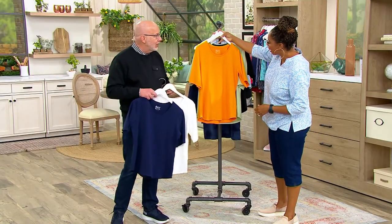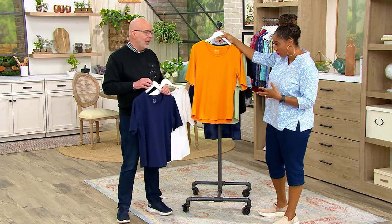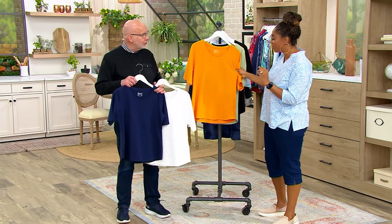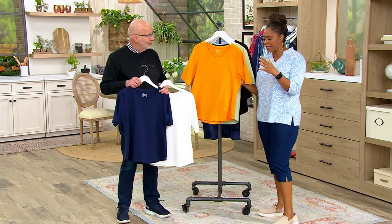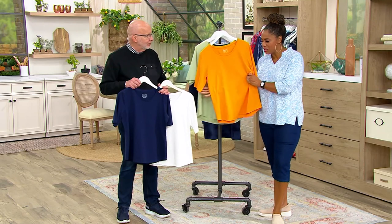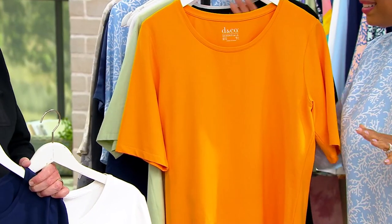The colors are beautiful — can we just talk about the saturation? The fabrication is amazing. This is beefy, a really nice cotton — definitely not heavy, but you feel like this is a substantial t-shirt. That's what you want.